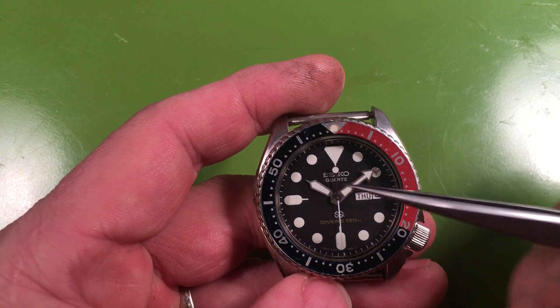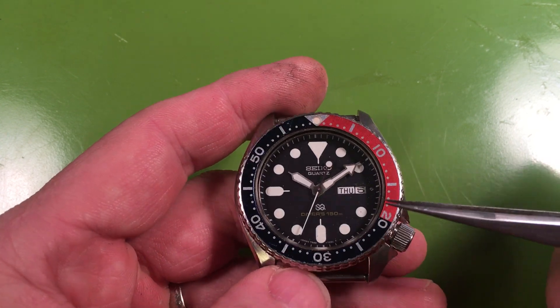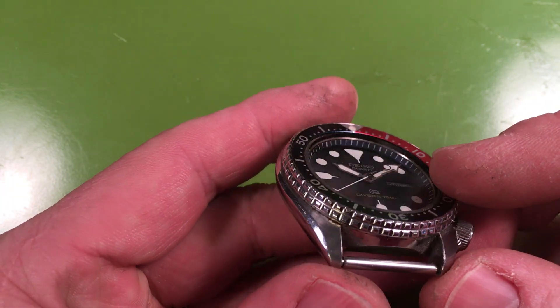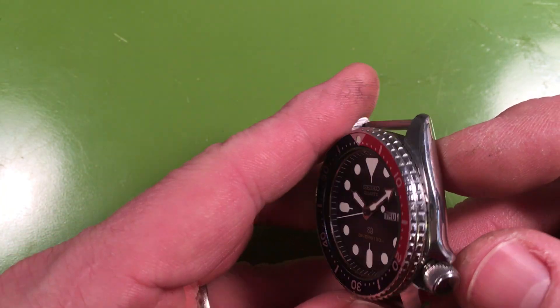You have the things that matter. You have the white lume. You have the insert especially — these Pepsi inserts tend to get beaten up, I'm not exactly sure why. But it's a lovely watch. Look at the case finishing on it. It's a good watch.